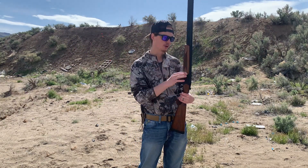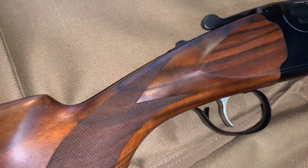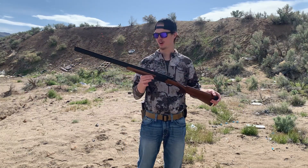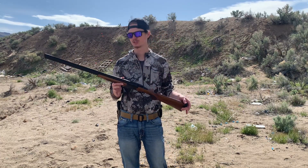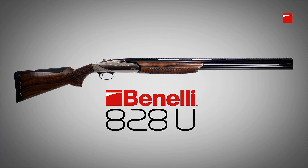It's got some nice checkered wood on here which gives you a little bit of grip. It's not the best, but it's pretty good for the price range of this shotgun. If you are looking to get into the double barrel market, once you do just a little bit of research you'll find that these can be very, very expensive — running up to anywhere between $2,000 and $3,000, and in other cases even more.